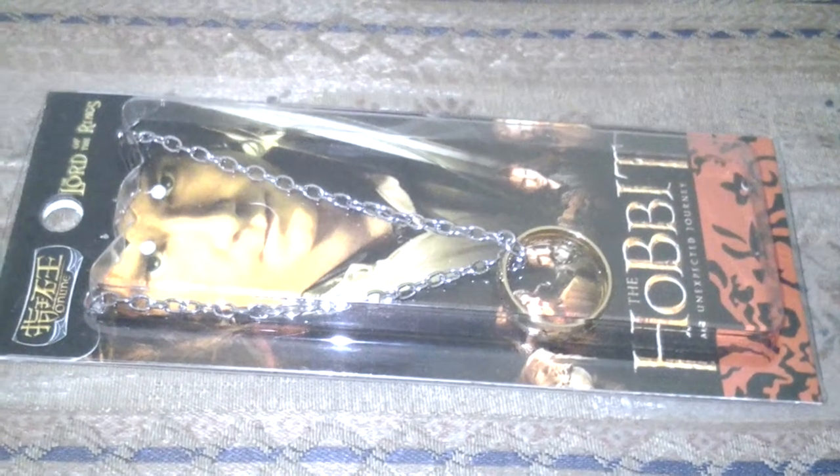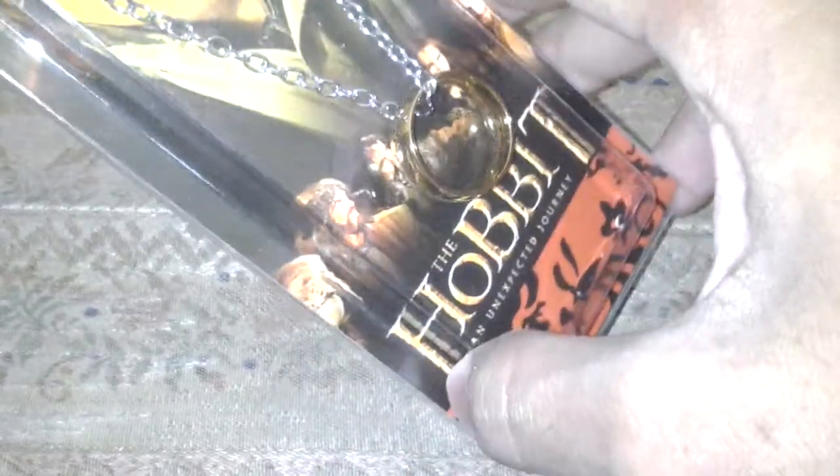Hello guys, today I'm just gonna show you a short review of the Lord of the Rings ring. I bought it from the idol shop for about six dollars, and I think in the US you'll get it for five dollars.